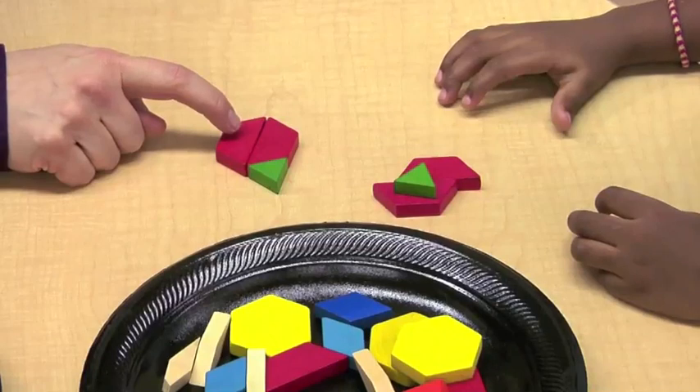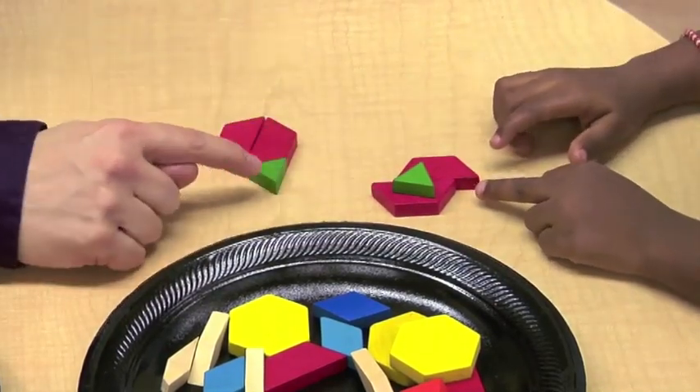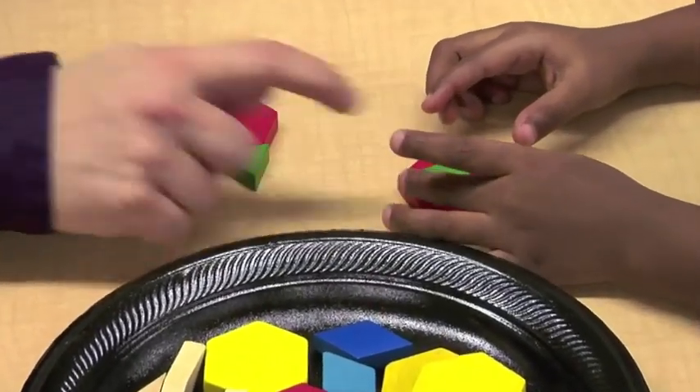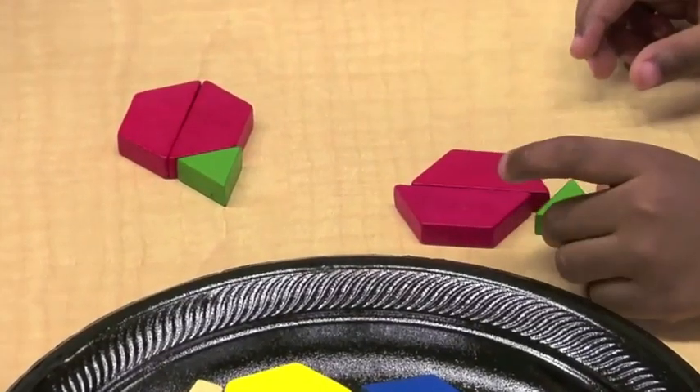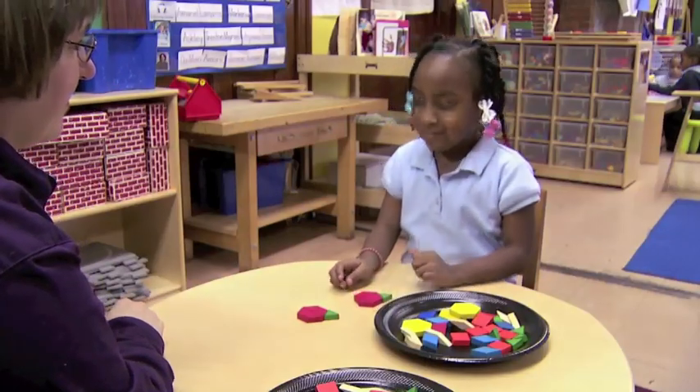I see that I have a red one and a red one, and you have a red one and a red one. And then I have a green one pointing out, and you have a green one. Is that the same? Now it's exactly the same, huh? Cool, want to try another one?